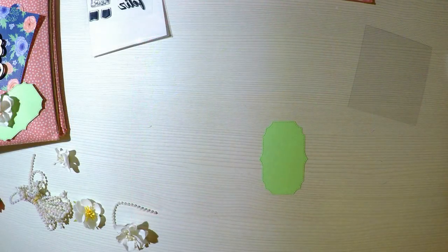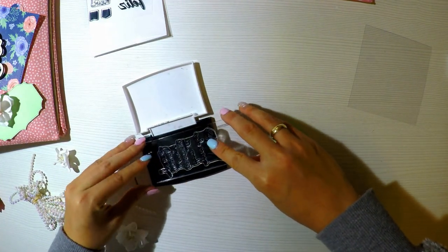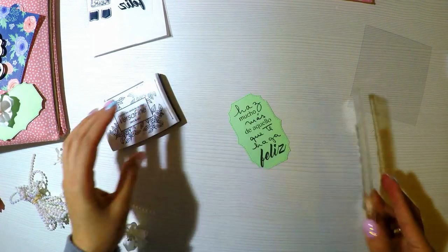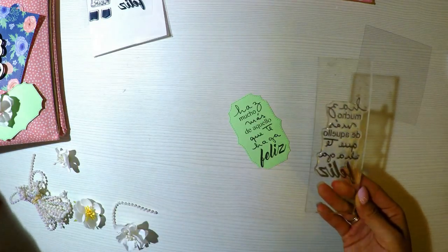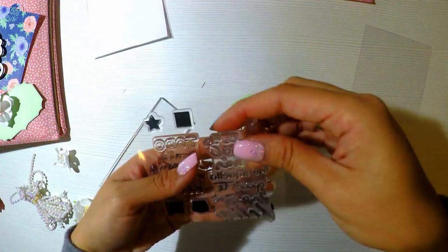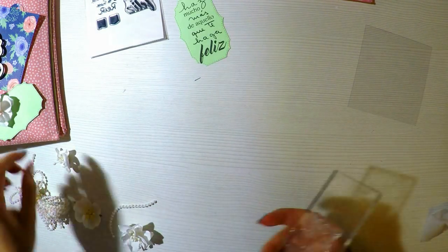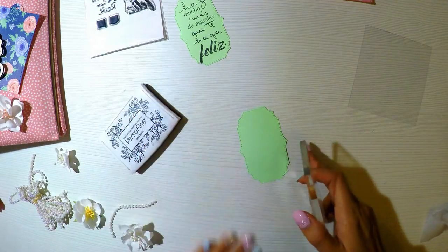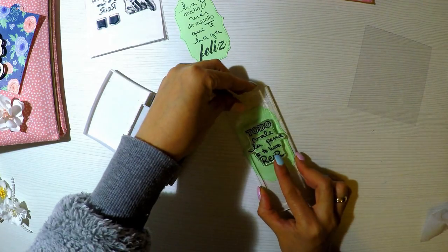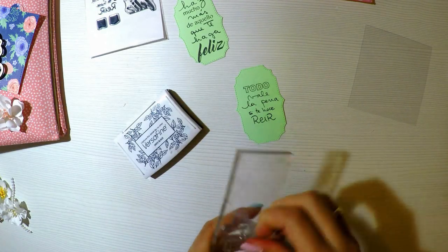Por eso me decidí a hacer estas dos casitas tan bonitas con estas dos colecciones. Voy a utilizar este sellito que me encanta, sobre todo la frase y el tipo de lettering que se ve súper lindo, y para la portada me pareció ideal. Lo agregué en una especie de tag que he cortado previamente con la maquinita SISIX con un troquel. Si no lo tienen, no pasa nada con simplemente hacer una formita con la tijera o un trocito de cartulina blanca es suficiente.